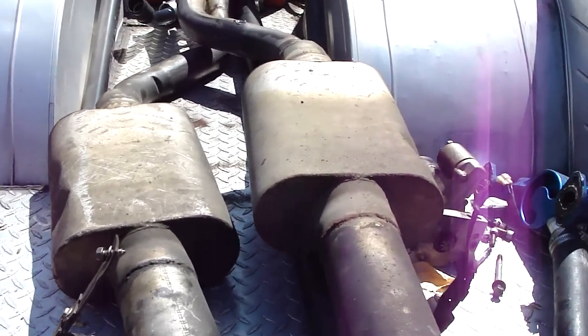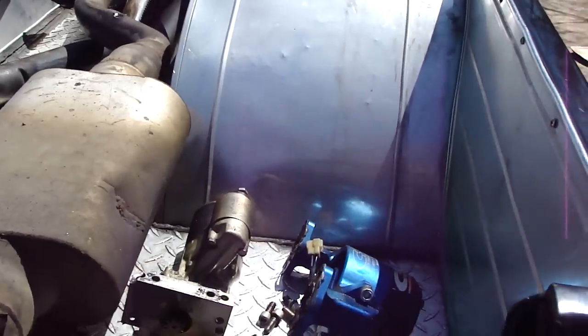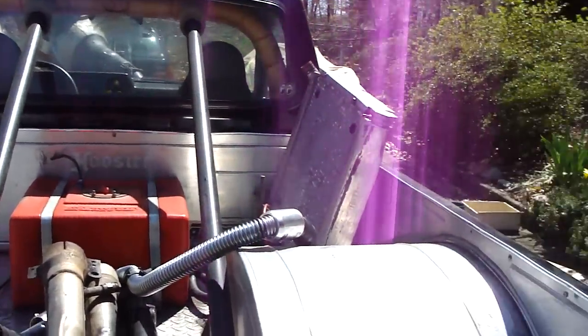Big-ass Flowmasters, aluminum water pump, and a little torque starter.